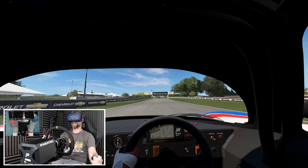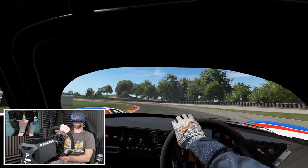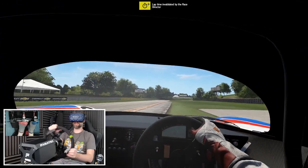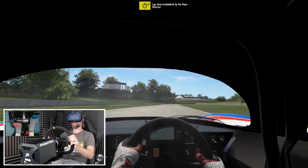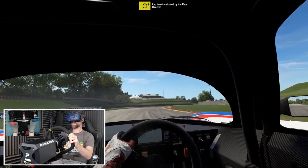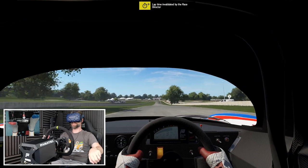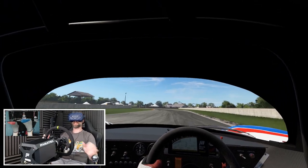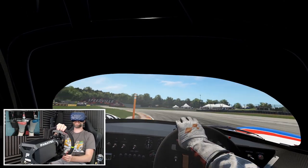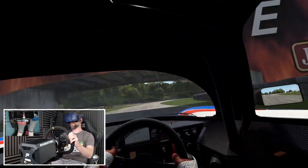There's loads of detail as I rolled over that strip back there. Onto the grass — yeah, it's quite good actually, not bad at all. One of the most notable things is that it feels a lot smoother. It's still quite heavy, as I would expect in a Group C car. I would expect this car to be a real workout to drive in real life.